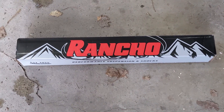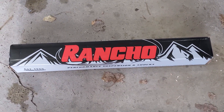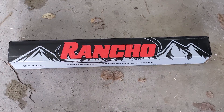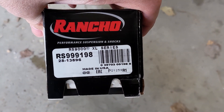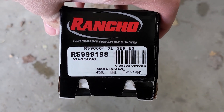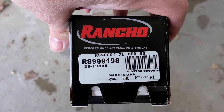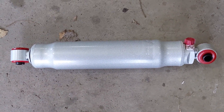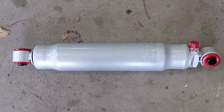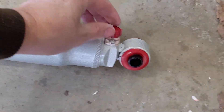Speaking about comfort, I ended up waiting until Rancho had the RS-9000 adjustable shock absorbers ready, which turned out to be a little bit later due to the pandemic and everything that shut down. I did end up replacing the shocks — the part number is RS-999-198, the RS-9000XL shock series. I took those off before I traded the truck in. Highly recommend these if you want the ability to adjust from a stiffer ride to a softer ride. They work really, really well.